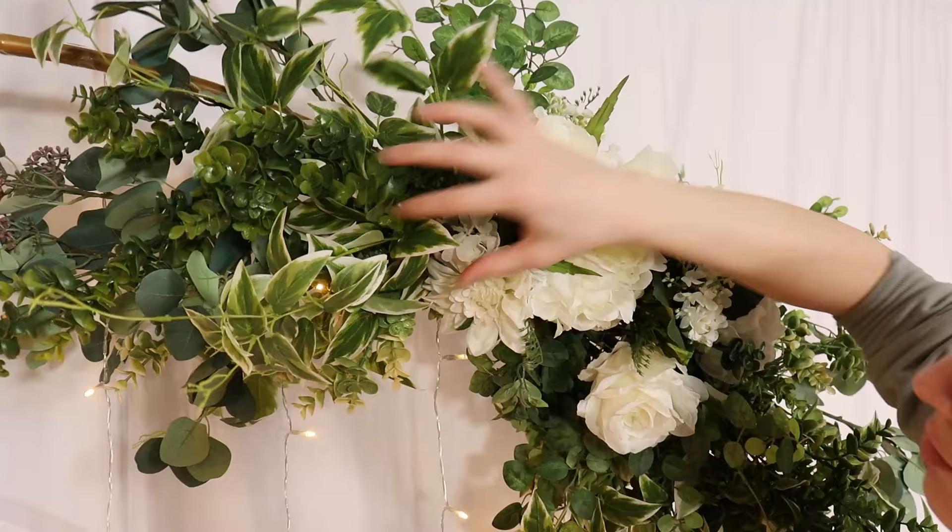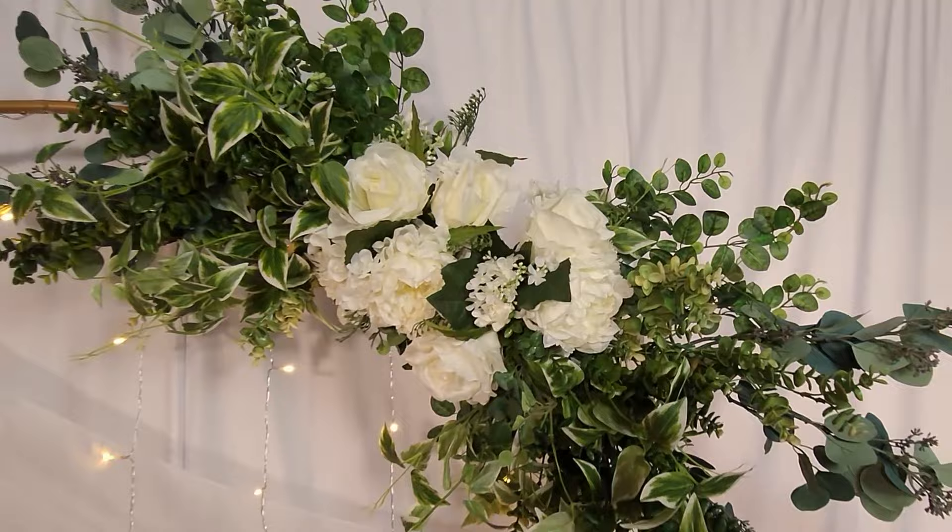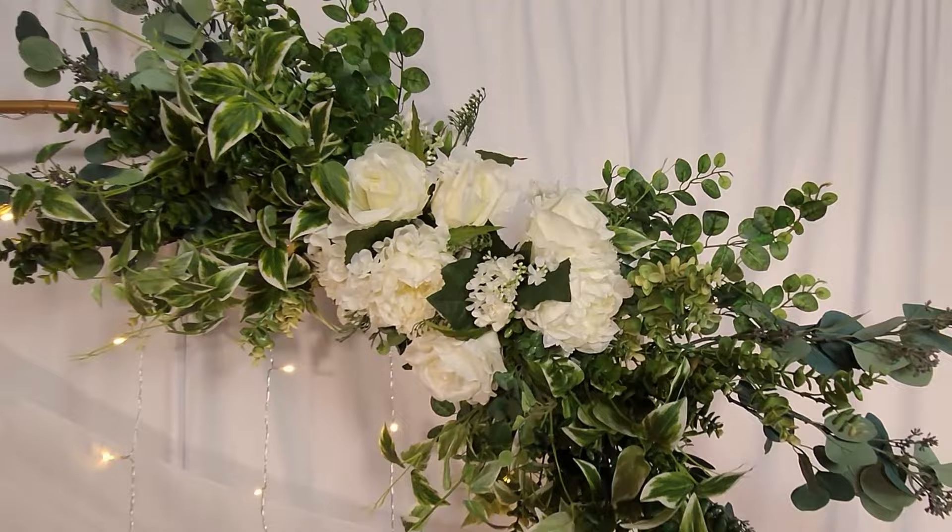And now this gorgeous simple white and green backdrop is ready for your special event. If you enjoyed today's video, you should check out this one. Until the next time, remember — stay creative everyone!